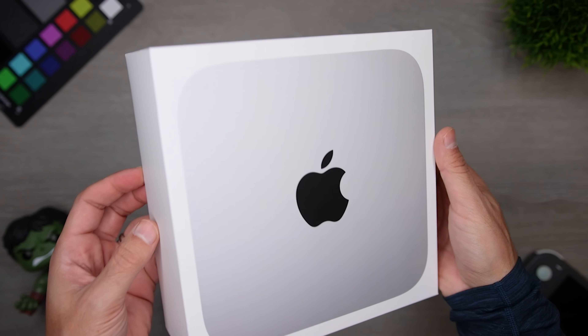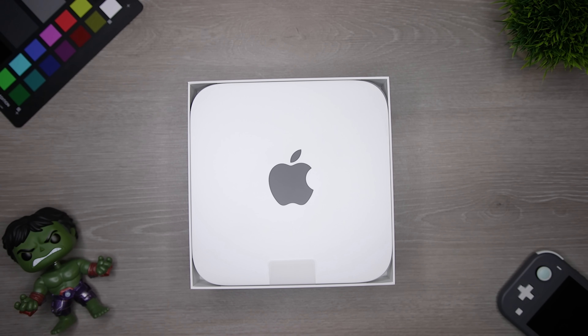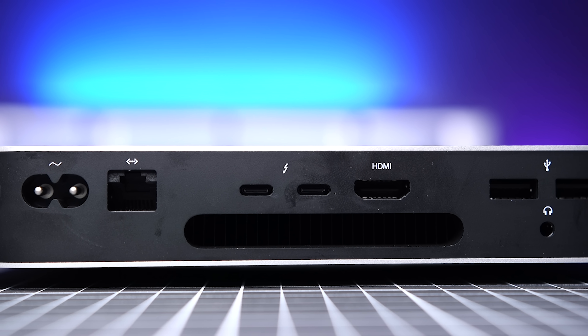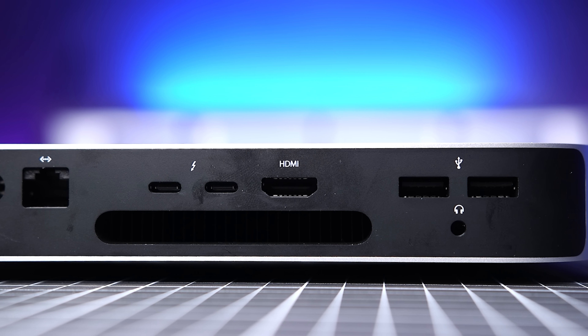Even though I knew how small it was when I pre-ordered it, when I got it and unboxed it, I was like, 'that's it?' But what's great is that even with the small form factor, you're still getting a lot of connection options: Bluetooth 5.0, Wi-Fi 6 compatibility, a headphone jack, and even a built-in speaker.